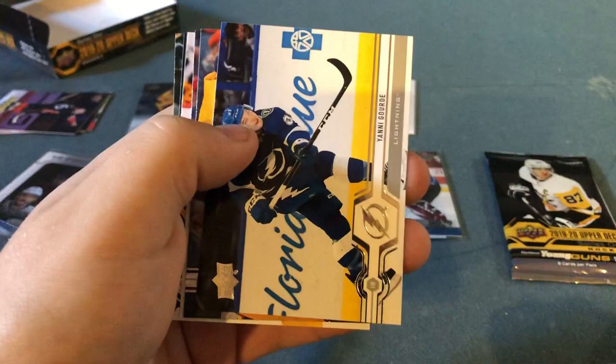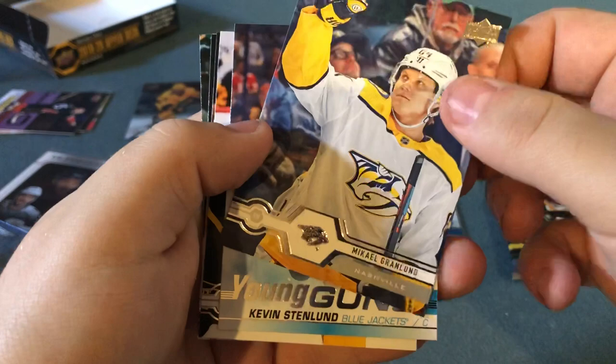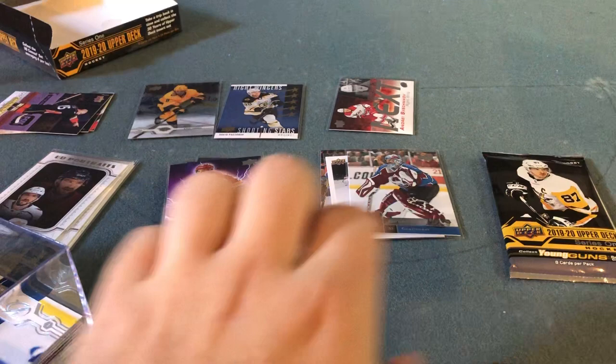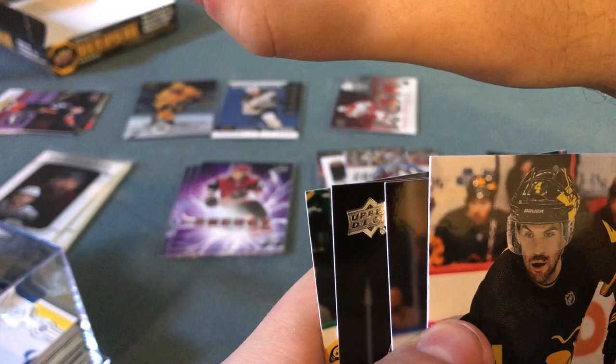Carter Hart — I really like this card. I've seen YouTube videos of people pulling this card, and I got his Young Gun card last year. Now I got this nice card right here — it's only base but it's nice. Yanni Gurd, Michael Granlund, and another Young Guns — Kevin Stenlund. No Leafs, but I guess it'll do. It looks like I got all six Young Guns now. I'll put this in a sleeve. For the last pack, maybe there'll be one more canvas or one more Pure Energy — who knows.